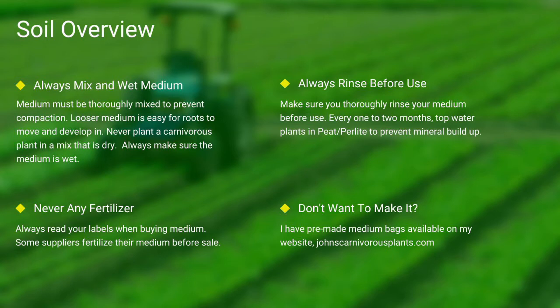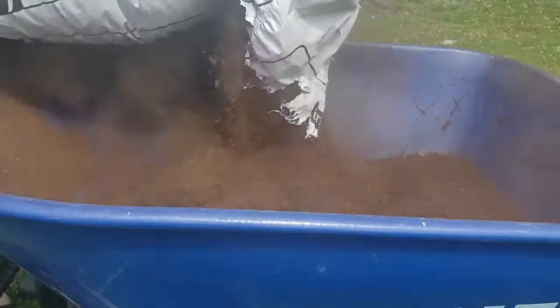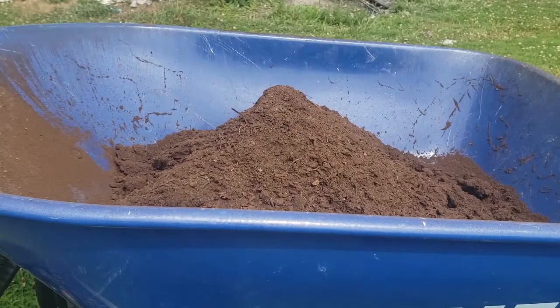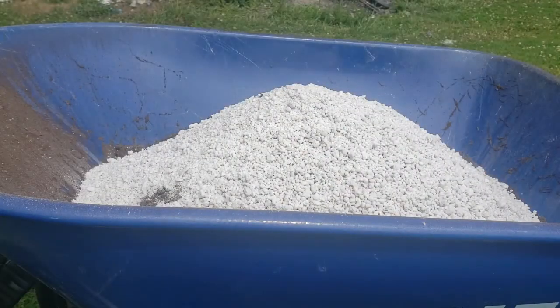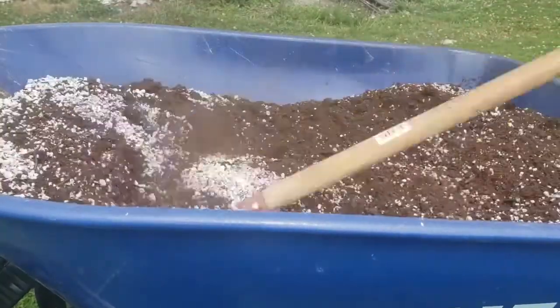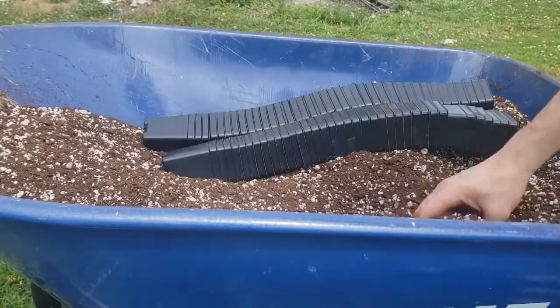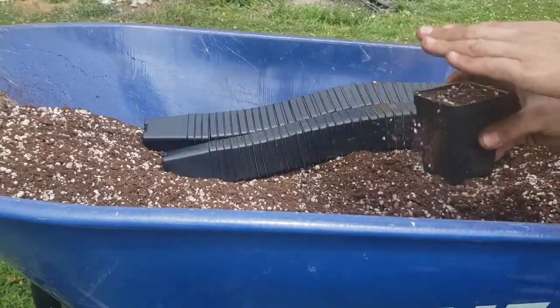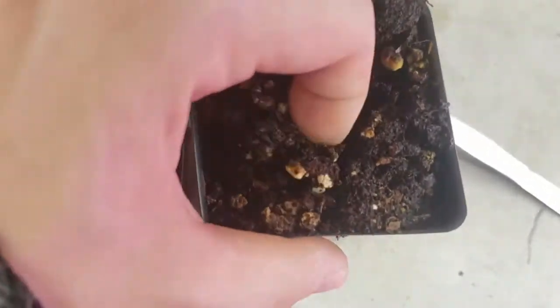One of the most common questions I see is how do I mix my medium? First I use peat, then I add perlite. I use a hoe and mix it all thoroughly together. I then take my pots, fill them thoroughly to the top, and give it a slight pat down. Always make sure to thoroughly top-water your pots. As you can see here in this last scene, there's the difference between wet and dry peat.